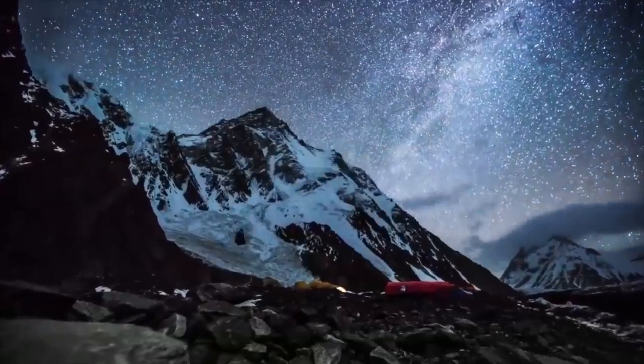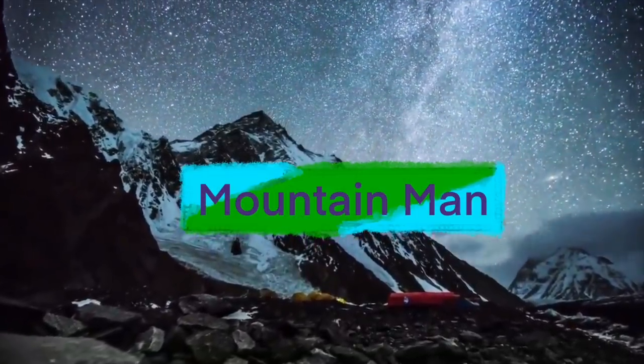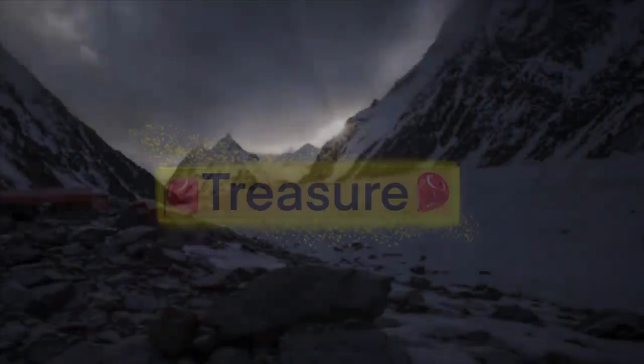A Nike bag — that's a good sign. Hey guys, what's going on? I'm Troy, a Mountain Man Treasurer here.